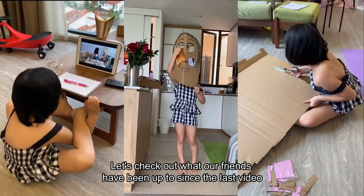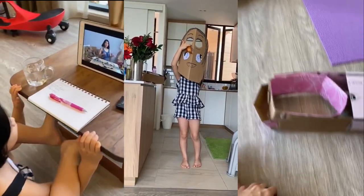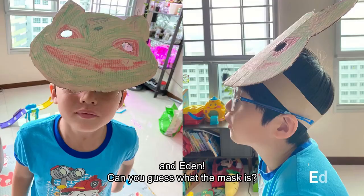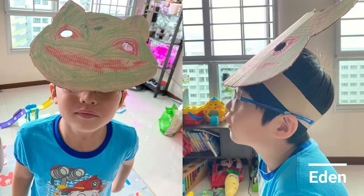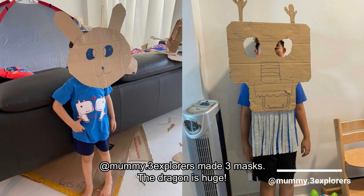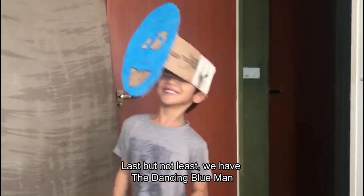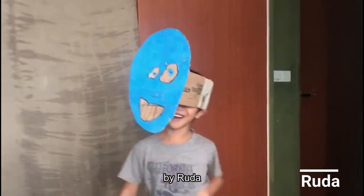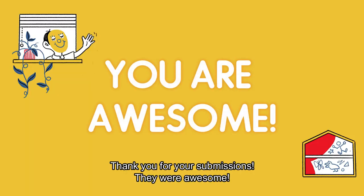Let's check out what our friends have been up to since the last video. This is Vera with her eye-eating mask. And Eden, can you guess what the mask is? At mummy.3 Explorers made 3 masks. The dragon is so huge. Last but not least, we have the Dancing Blue Man by Ruda. Thank you for your submissions. They were awesome.